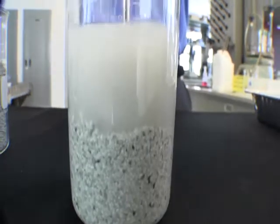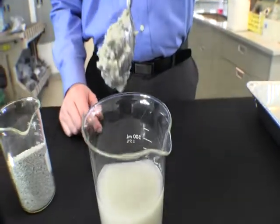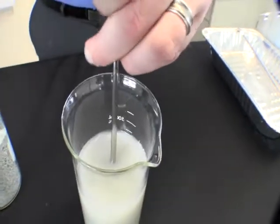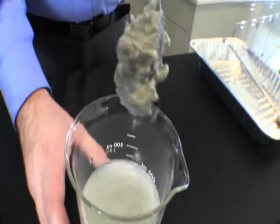You will notice how the sticky clay clings to the drill rod and cutting head. This phenomenon is known as bit balling. Swelling clays create greater torque on the drill stem, which ultimately can lead to excess equipment wear and or failure.